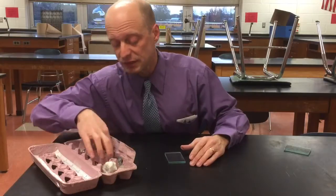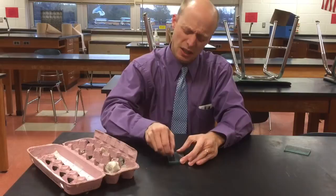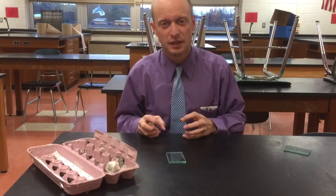This is a piece of gypsum. Eyes closed, pull it on the glass — I really feel that glide across it. It does not dig in at all. Digging in or dragging on the glass is scratching it — sometimes it's obvious and sometimes it's a little hard to tell.